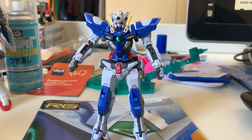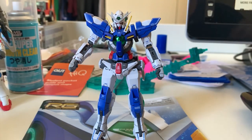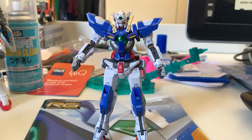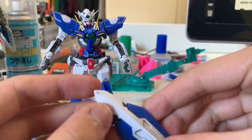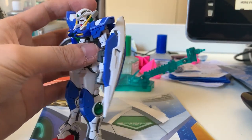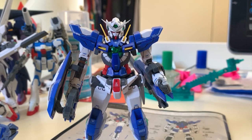Let's keep moving forward. This kit contains the same things as the original X-Ray — they give you a pair of beam sabers with a plug so you can put them into the action hands, and two types of beam saber: a long sword or a dagger type, depending on your preference. They also give you the funnels and the shield, which attaches the same way as on the regular X-Ray. The shield is not really that interesting on the Repair 3.